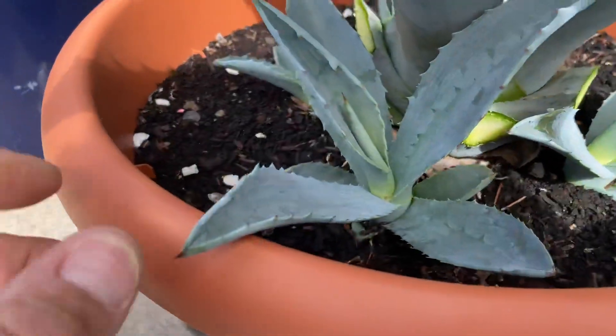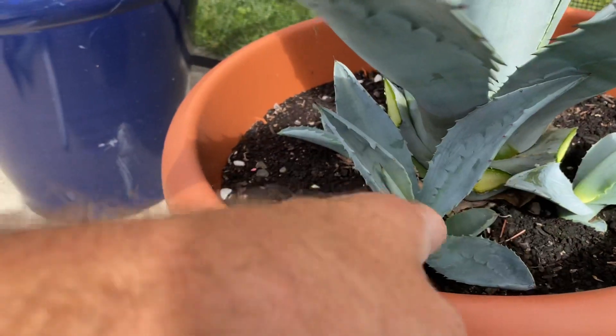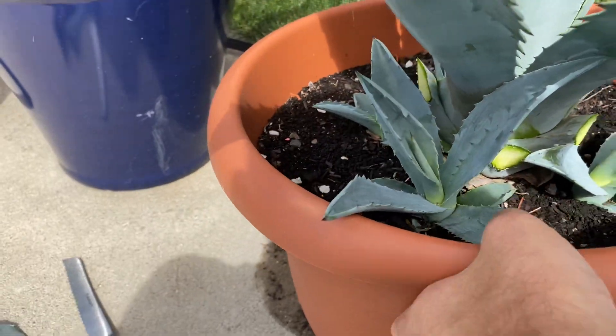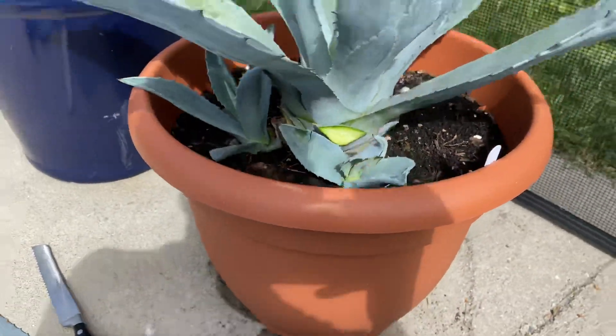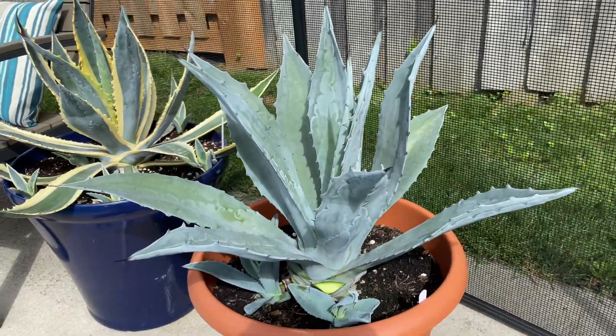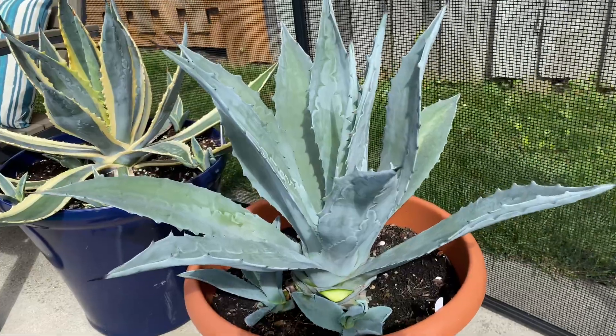Let's see, here's another pup. Ouch — they'll get you if you're not careful. Yeah, they're big. This thing is happy and healthy in this pot, that's for sure. I think it may be another year in this pot and that'll be it — I'll have to repot it. Let it grow, grow, grow.